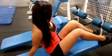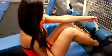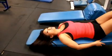To start on a decline bench, get your feet stabilized under here and you're going to go all the way down. Make sure you're comfortable.